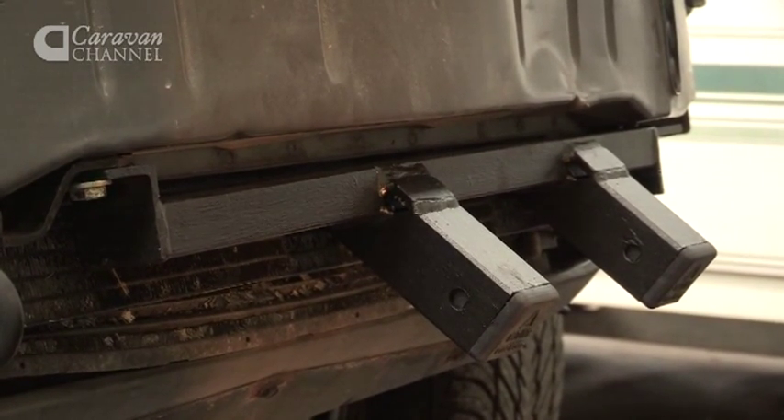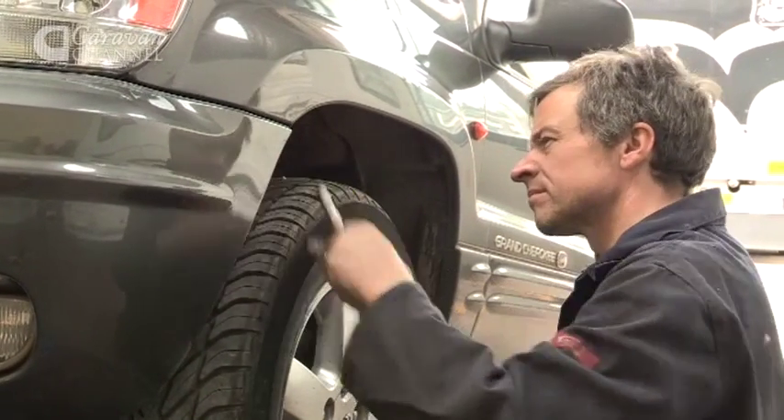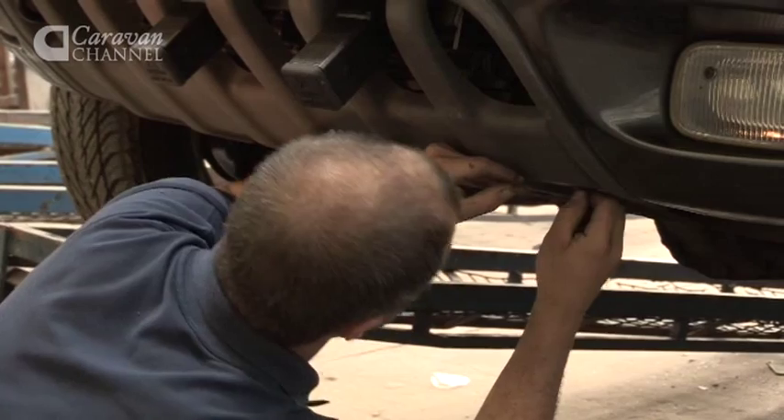In this way we can ensure that the strong points on the chassis are used and that everything fits, and will be at the correct height and in the right place for towing or manoeuvring a caravan efficiently.